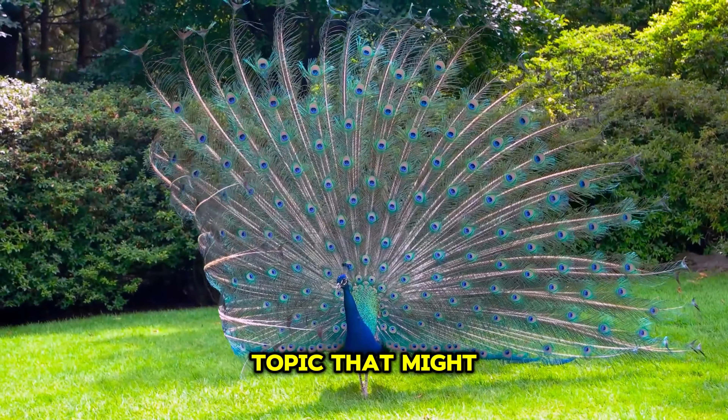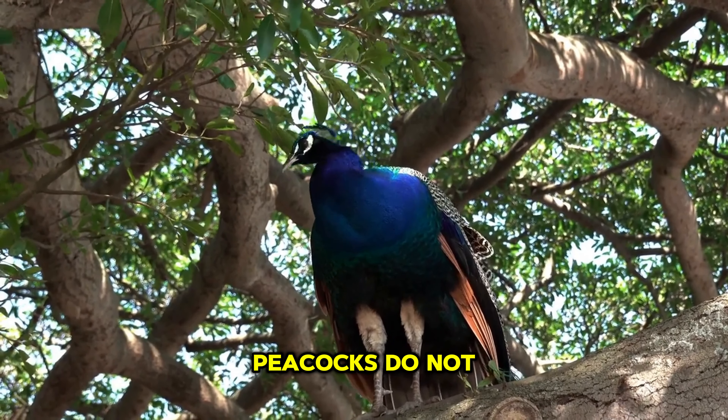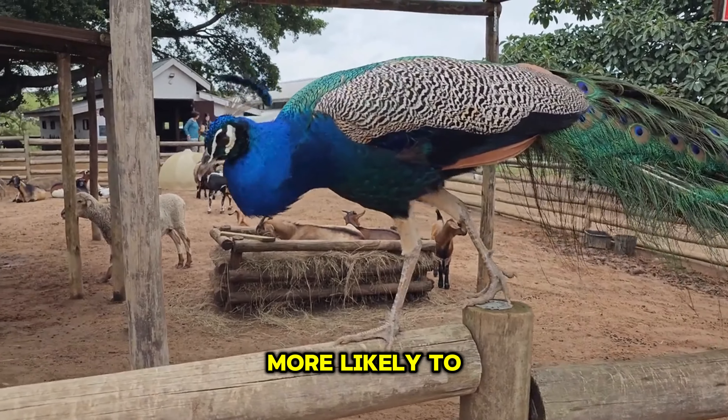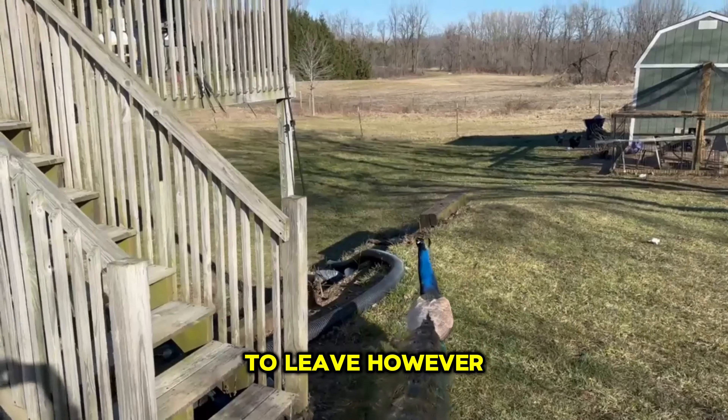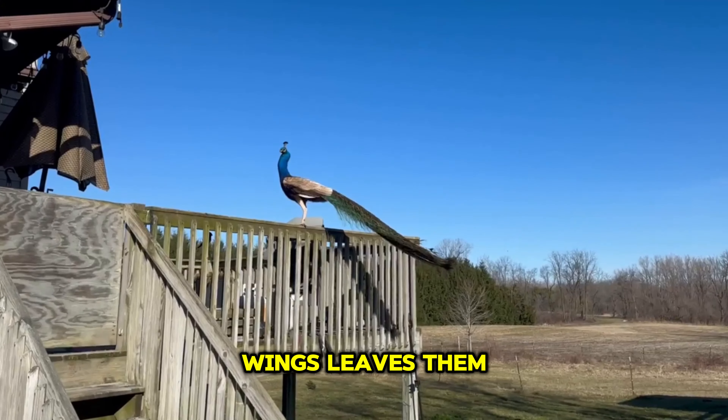Now, on to a topic that might raise some feathers: wing clipping. Contrary to some beliefs, peacocks do not necessarily fly away from home. In fact, they're more likely to walk or run if they decide to leave. However, they use their flight abilities to escape predators, and clipping their wings leaves them vulnerable.